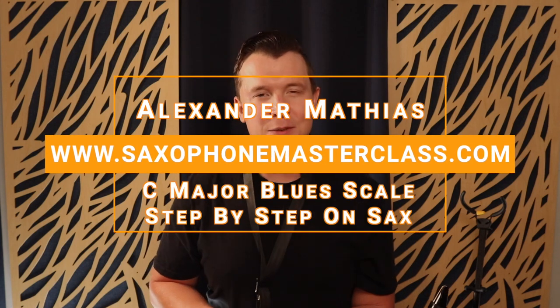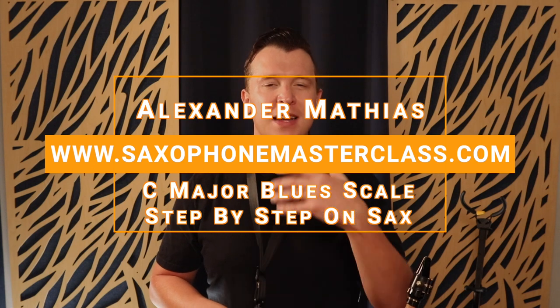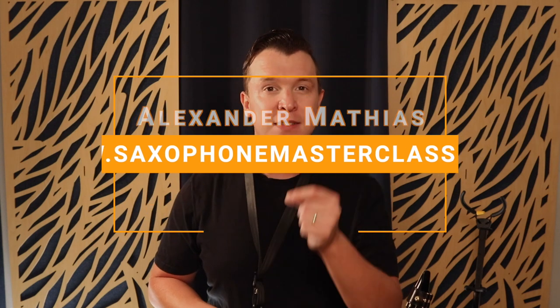Hello, my sax playing friend. Alexander here from saxophonemasterclass.com. In today's lesson I'm going to show you the C major blues scale step by step. This is very similar to the C major pentatonic scale, but we're just adding in one other note, and this is what we call the blue note of the scale.